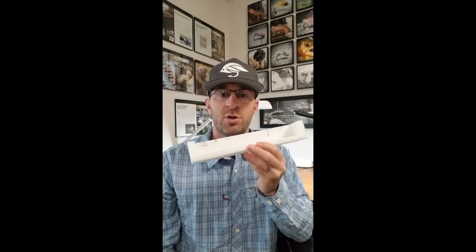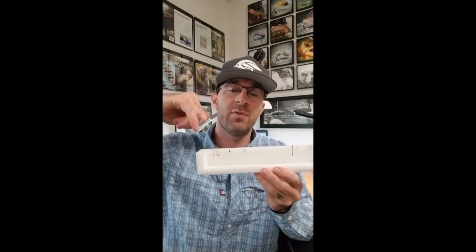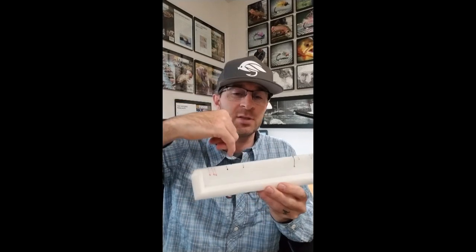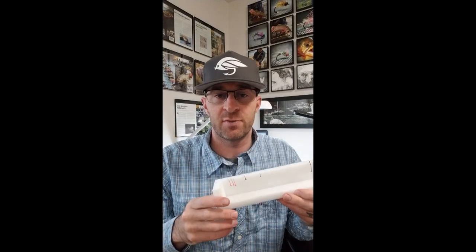Another variation of foam I use are these longer strips that come in electronic boxes. When I'm done with flies using UV or epoxy, I can stick them in here to dry and set. I also use them for pre-beaded hooks to hold them in place, which keeps that mess off my desk surface and makes them easy to grab.